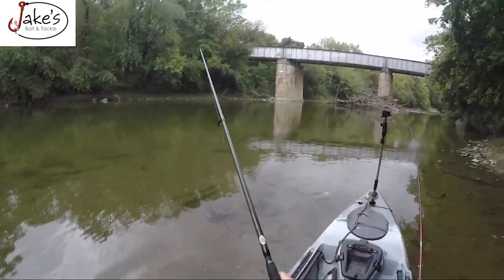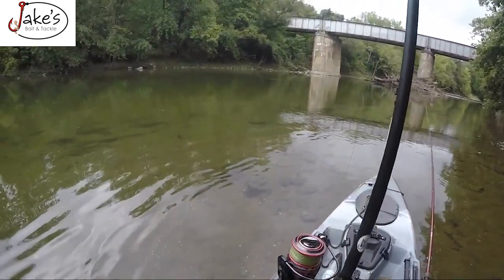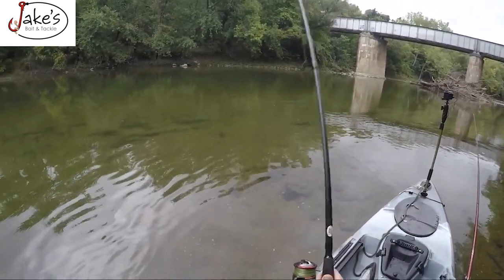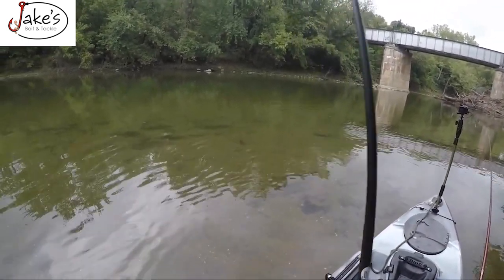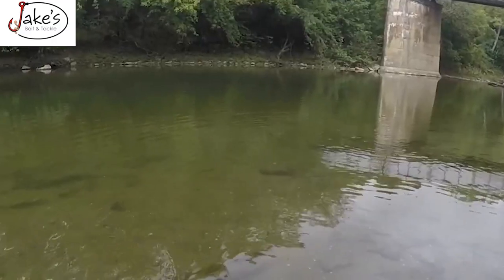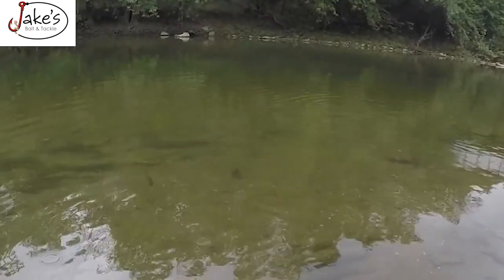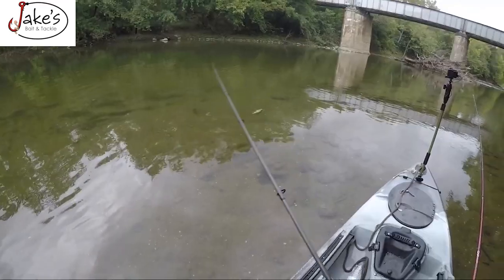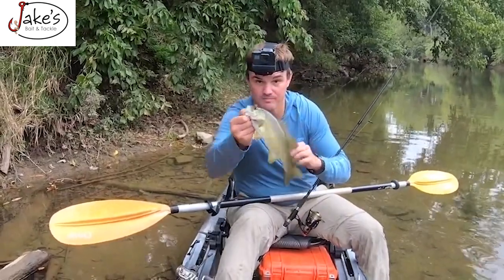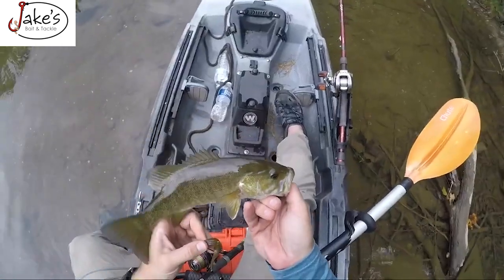Got him. Finally got one, guys. Jerkbait. Oh, we got a nice one too. He's actually not that bad. Oh, he's got a bunch more with him. Look at them all. A little pack right there. Look at him on a little baby fluke. He looks nice.